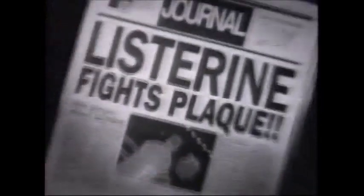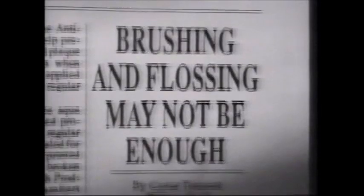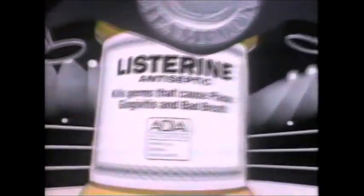Listerine kills germs. Listerine kills germs — it hits plaque above the gum line. Listerine battles gum disease — gingivitis — in big fights tonight. It's a right! And another right! Listerine really rocked him! It's over! The winner — Listerine intercepted! It says what it does, it does what it says!